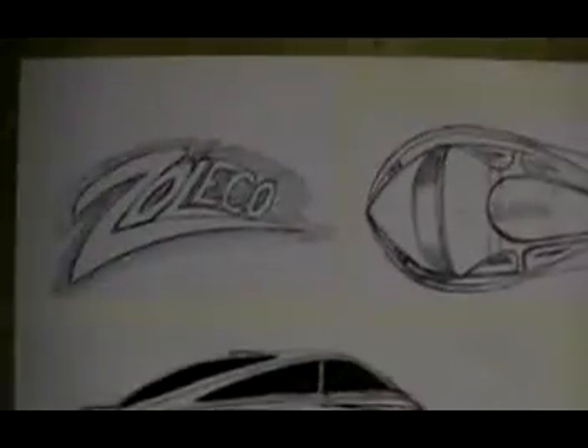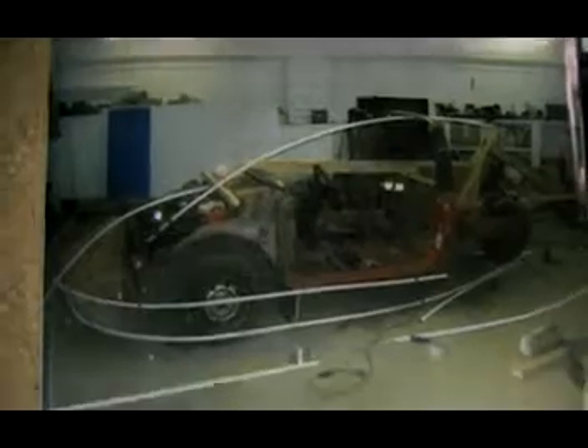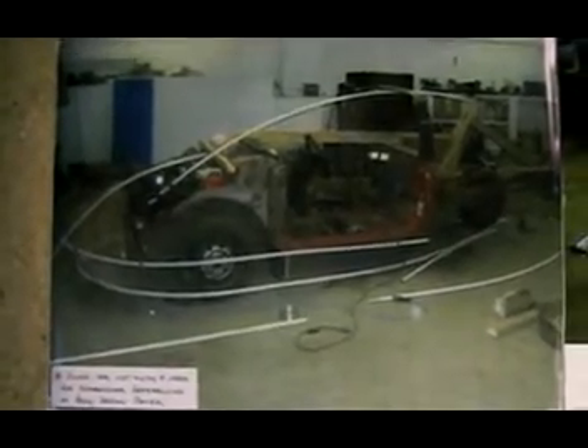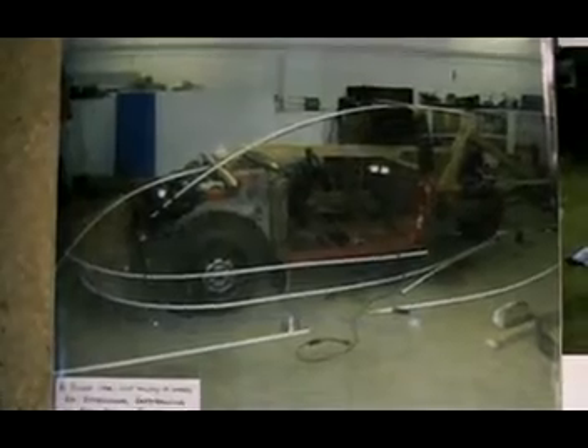These are the drawings I did first, and then it goes to a scale model built off the drawing. Then I acquired an old '88 Suzuki front-wheel drive three-cylinder car, cut it all apart, and started creating the body shape using the old car as dimensional reference only. Then I started adding metal rods to create the outer perimeter shape of the vehicle.